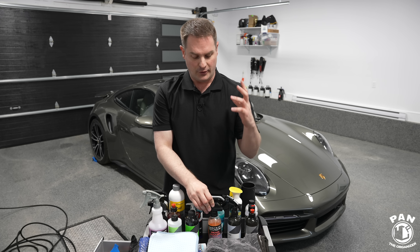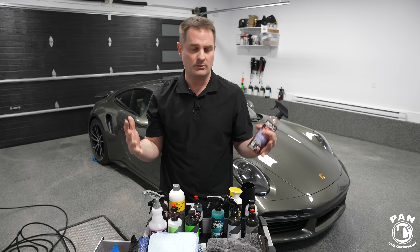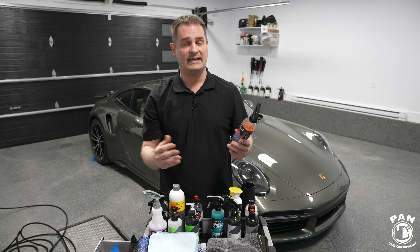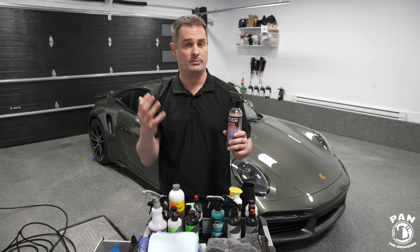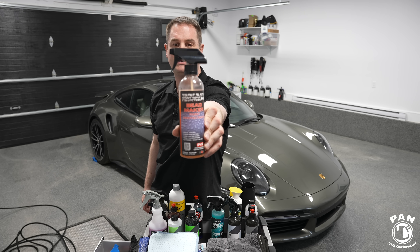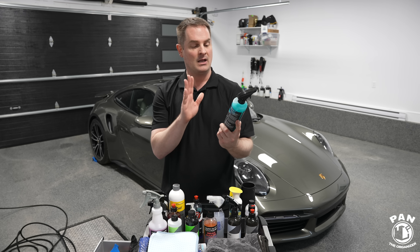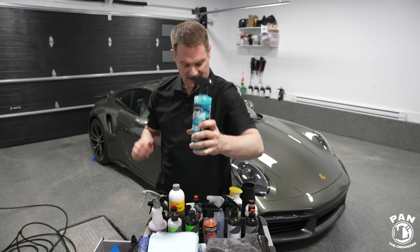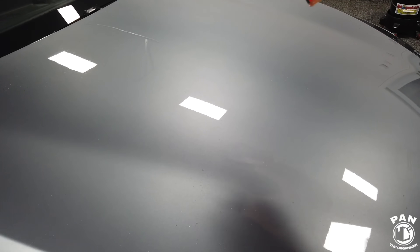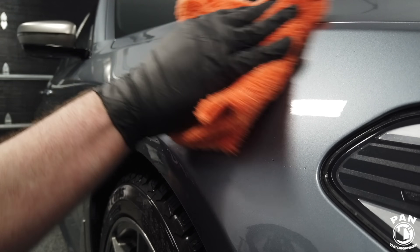Along with the towels, if you're towel drying your vehicle you're going to want to use a drying aid. A drying aid is typically a quick detail spray — it lubricates the surface, adds gloss and slickness, and can help combat water spotting issues. One I absolutely love is P&S Beadmaker — fantastic gloss and slickness. Another is Ethos Defy, a crowd favorite. And there's also the new Gyeon Ceramic Detailer. You spray a bit on the surface and towel dry it off, or use compressed air like a car dryer or leaf blower, and then go ahead and dry the vehicle.